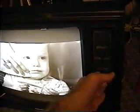Turn it down just a little bit so you can hear me. Now as you can see, it's got a real good picture on it, and the sound also works good too.